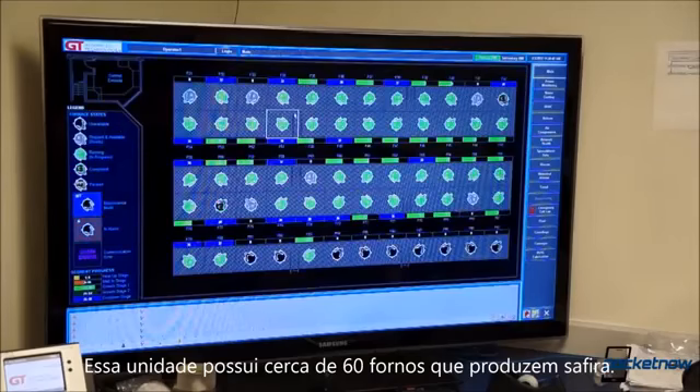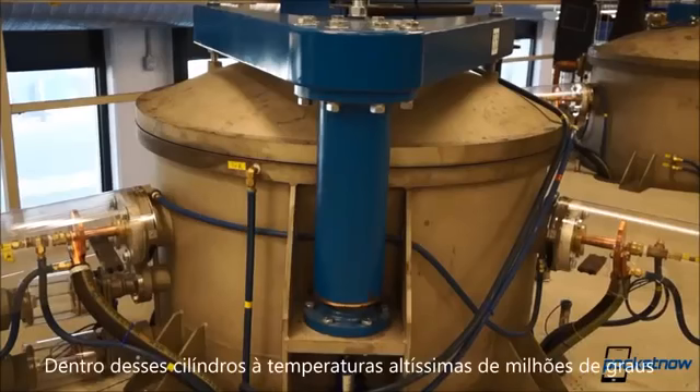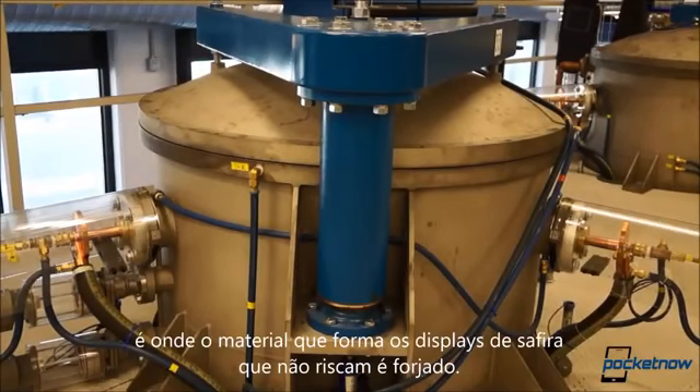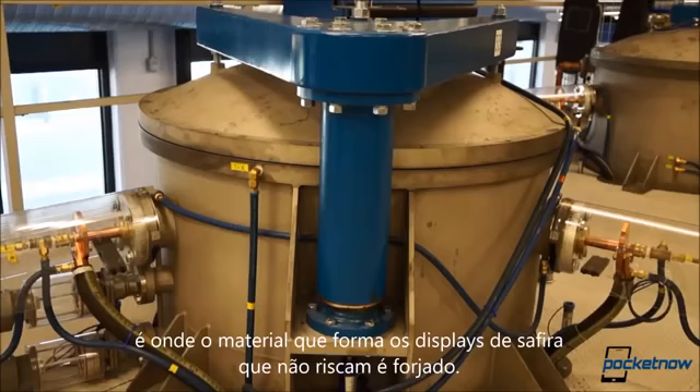Most of the furnaces were busily making sapphire at the time of my visit. Inside these cylinders, at thousands of degrees, is where the material that ultimately forms an unscratchable smartphone display is forged.